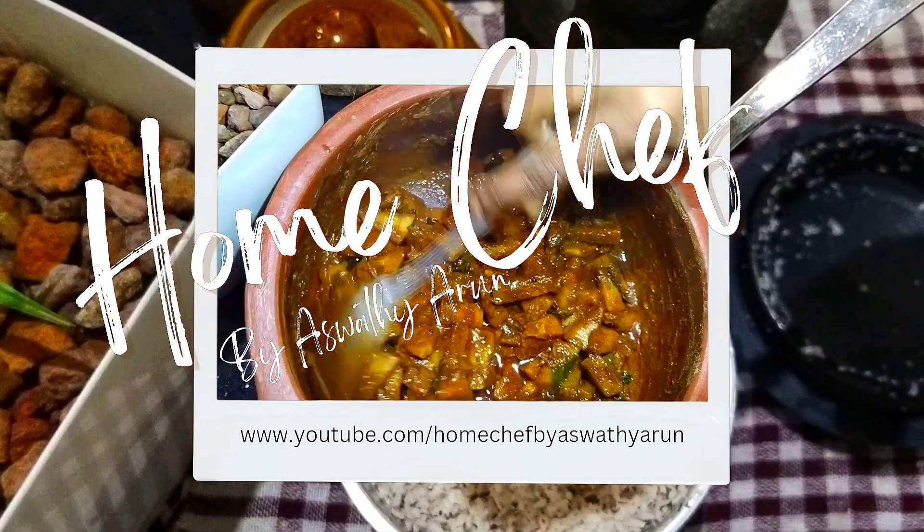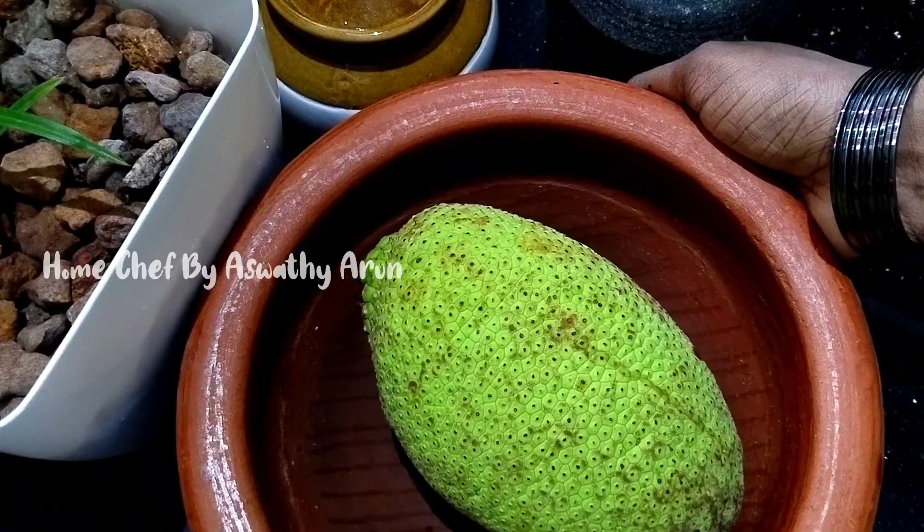Hello and welcome back to my channel, I'm Shudgy Arun. Our recipe is made with all of these vegetables, and I'll tell you.